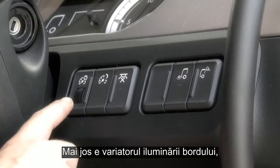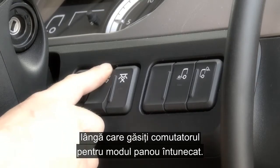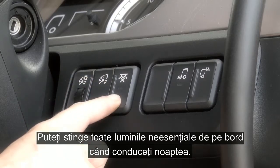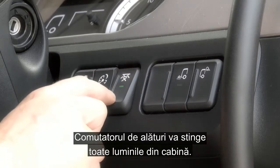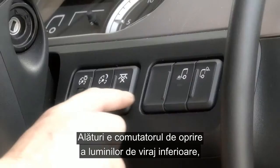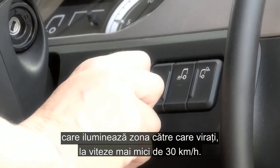Moving down, you have the dash illumination dimmer and next to this you have the switch for the black panel mode. This will extinguish all non-essential dash lighting for night time driving. And next to this is the switch which will extinguish all interior cab lights. Adjacent is the switch to turn off the low level cornering lights, which illuminate the area you are turning into below speeds of 19 miles an hour.